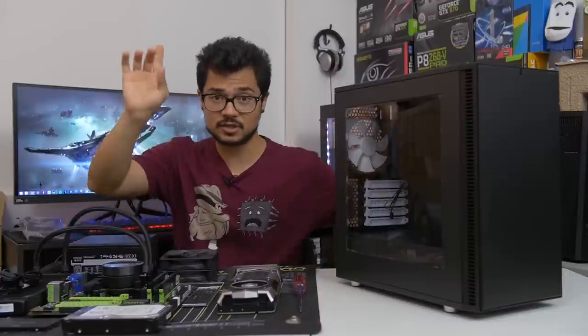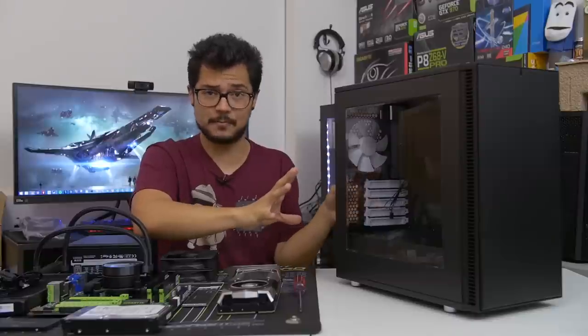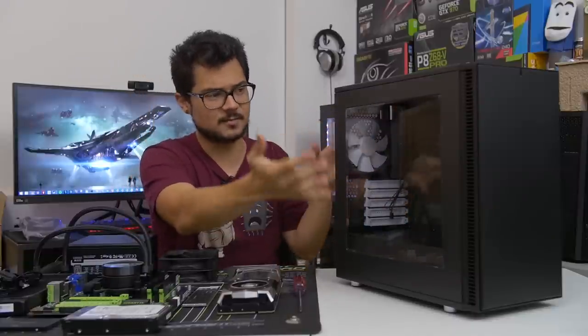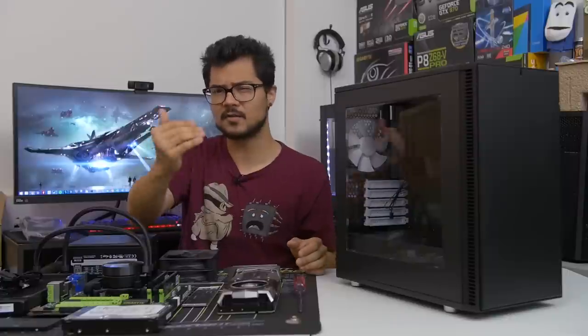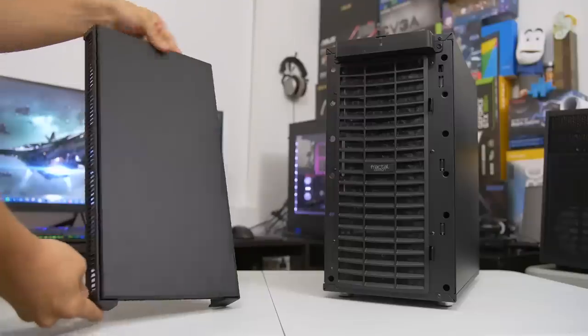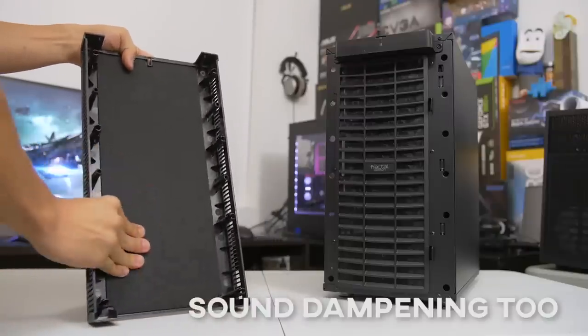First off, MSRP — $80 on this bad boy. Very competitively priced. That's for the windowed version. It does come in a non-windowed version as well for $5 less. Taking a look at the front of the case, you get that same faux brushed aluminum finish we're used to seeing on these Fractal cases. However, it is a plastic construction on the front panel. And even though it has a very nice closed-off look, you still get ample ventilation on both sides of the chassis for fresh intake.